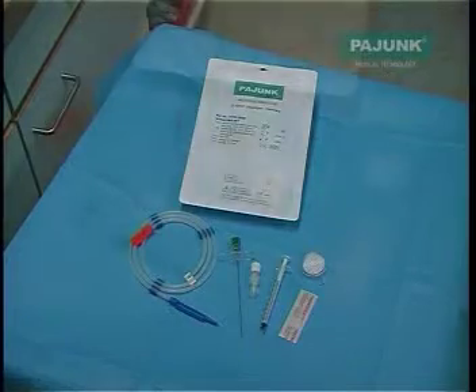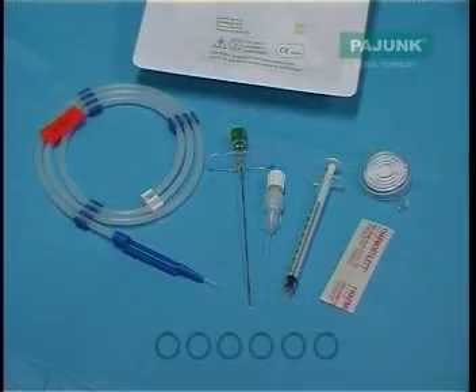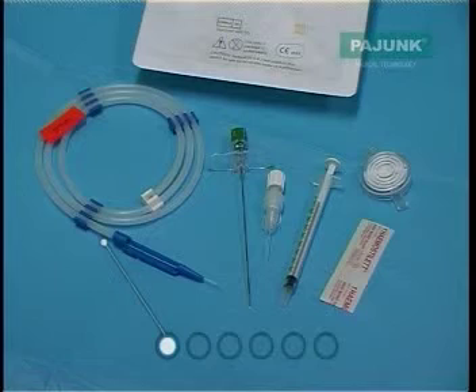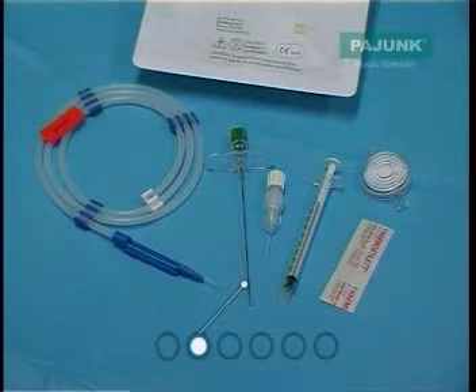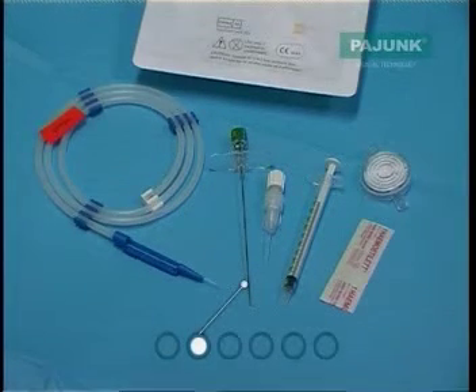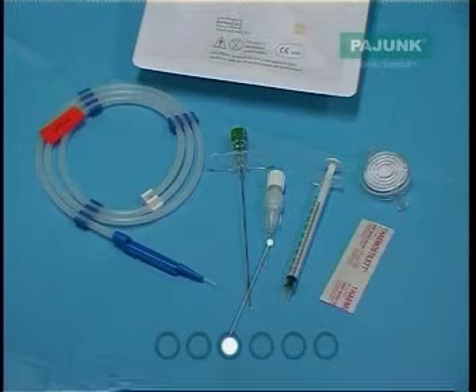This is the Payunk Intralong spinal catheter set. From left to right, we have a 25-gauge spinal catheter, which contains a guide wire and is presented on a spiral cassette. Next to this is a 21-gauge special sprot needle, which is 9cm long and has centimetre gradations marked on it. Beside this is a standard TUI-BORST catheter connector.